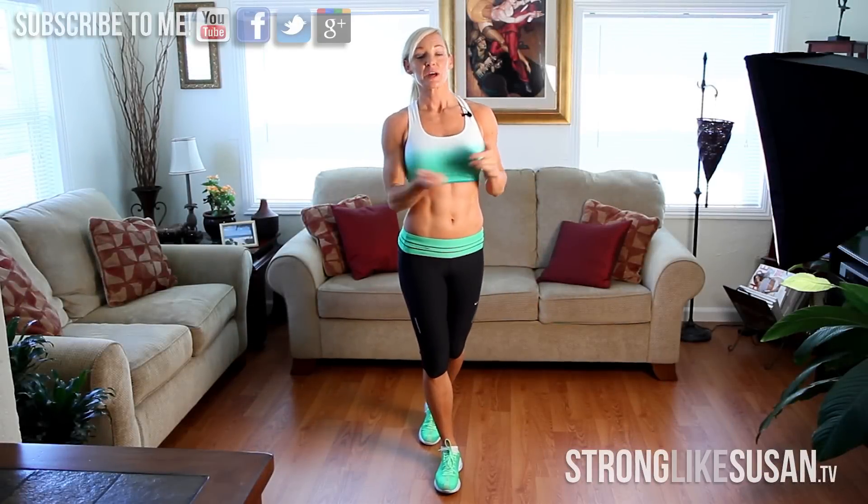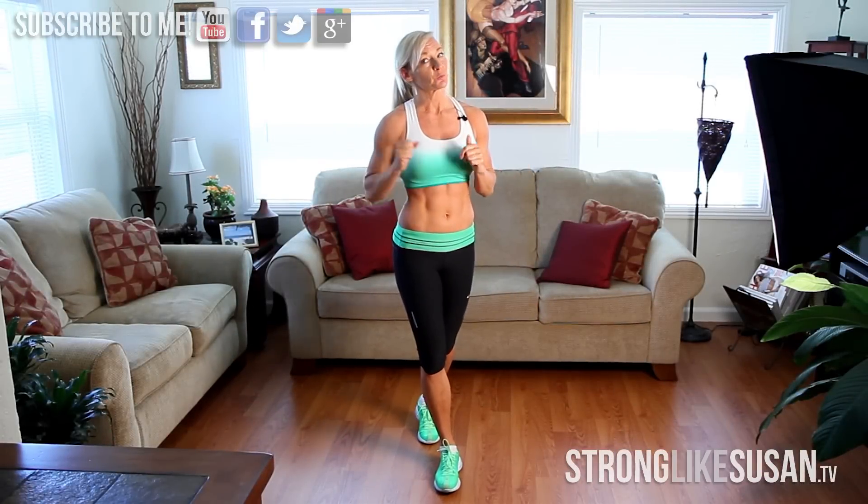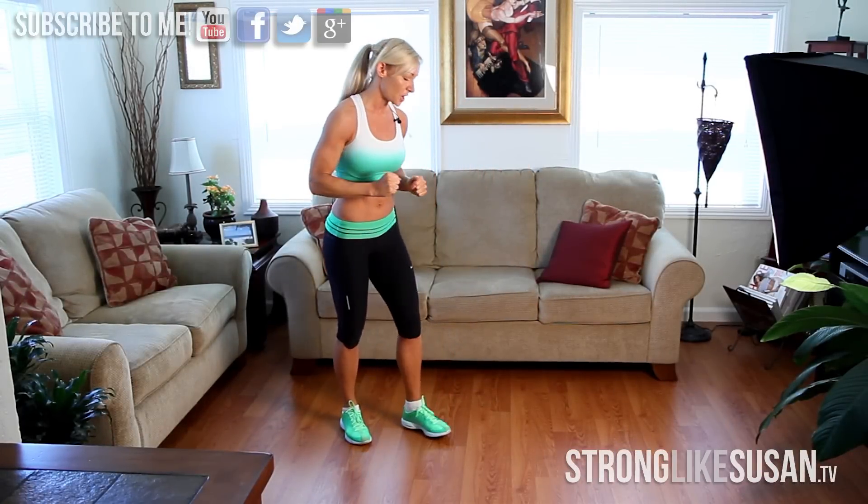Hey guys, we're at day nine. Hope you had a good recovery day yesterday. We're going to get right into it today. Start off nice and strong.